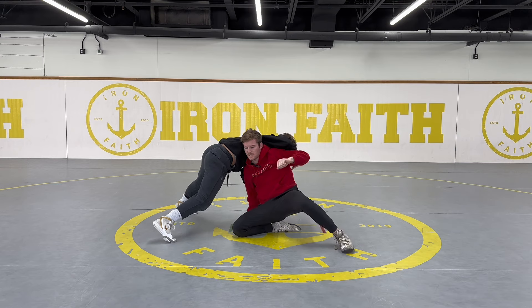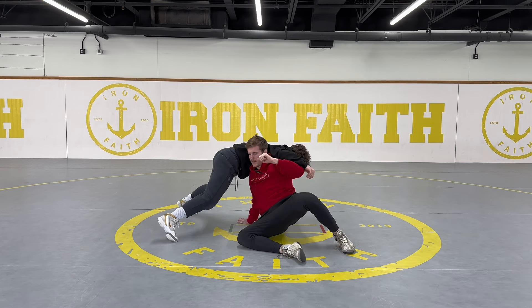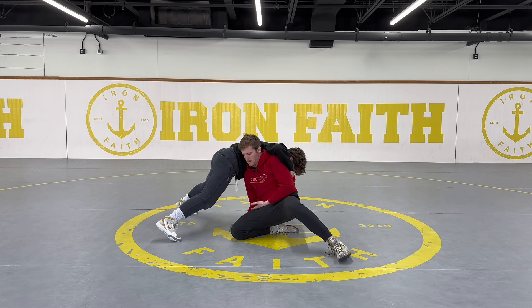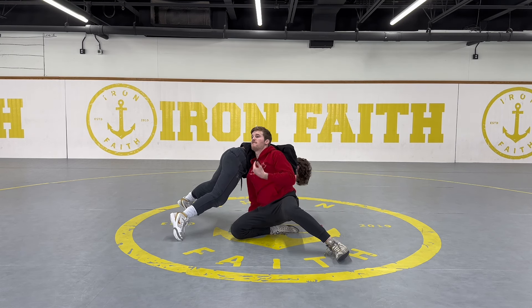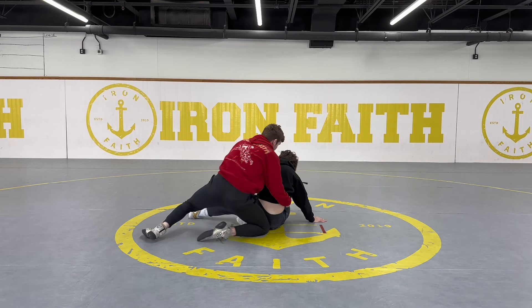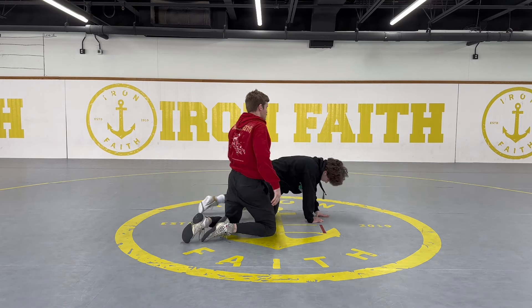I don't want to sit too far out because I can get put to my back, so I keep my shin underneath me — I don't want to fall to my hip. Once I'm here, my head and chest comes up, fixing my posture, and I can rotate on top and get the takedown.